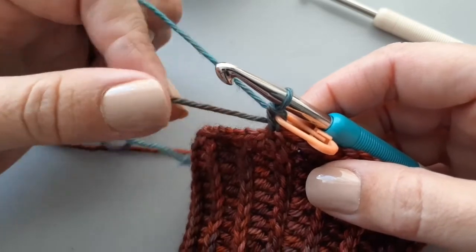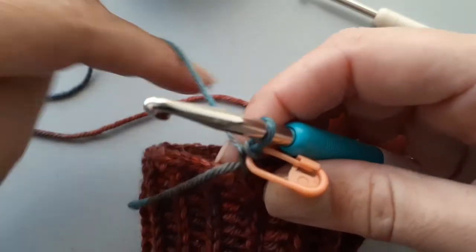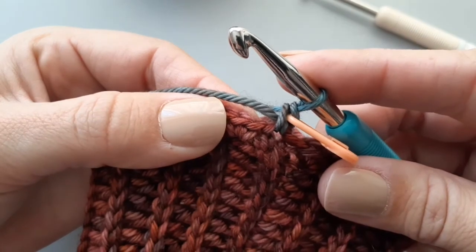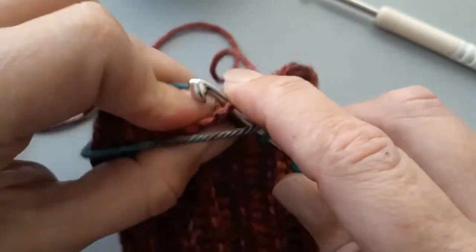I like to single crochet over this end — you don't have to, but the more ends I can work over while crocheting, the better for me. So that's one single crochet, the second, and the third.